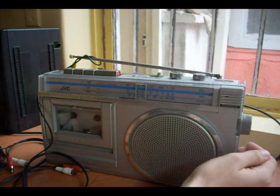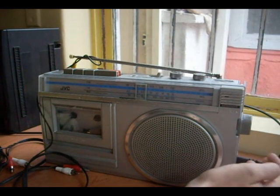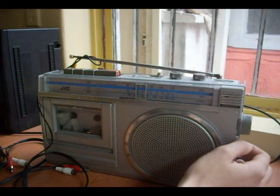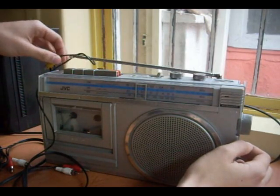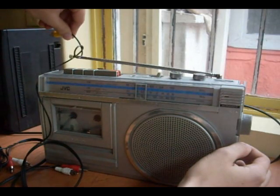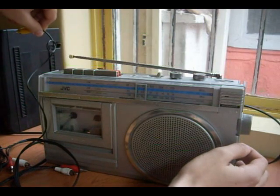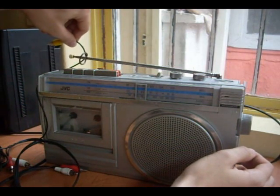It's pretty neat, huh? As I hold the wire closer to the antenna, it gets louder.